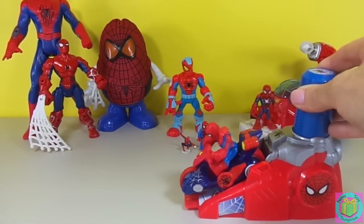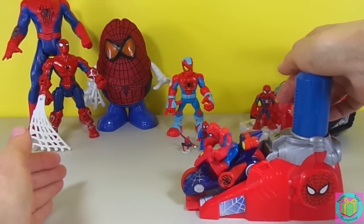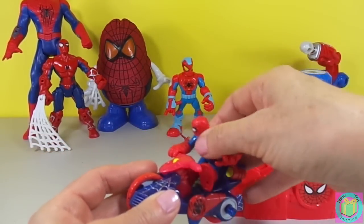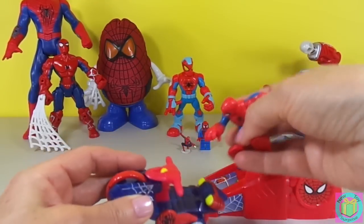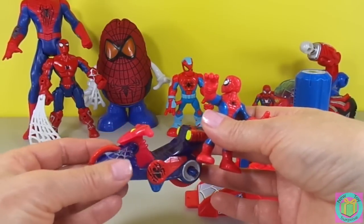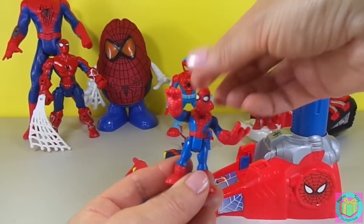This is our motorcycle launcher Spider-Man. When we push this down, he launches. He has a very nice Spider-Man bike with a Spider-Man symbol. And he's a nice little minifigure.